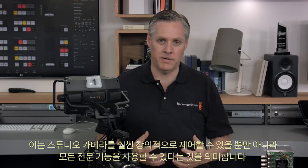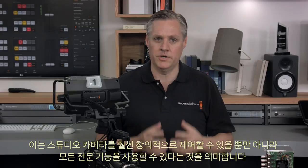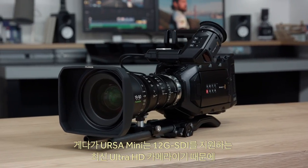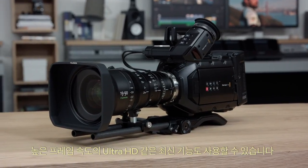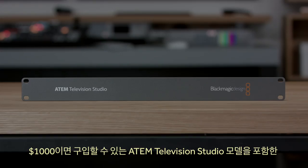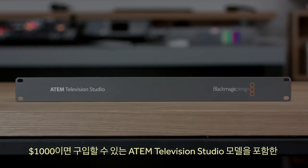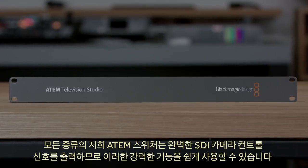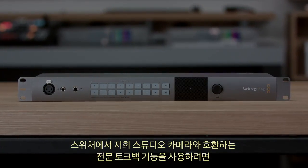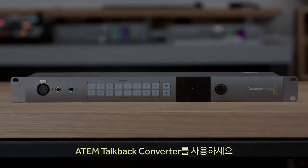All this means you get a studio camera with much more creative control than possible before, with all the professional operational features. Plus because Ursa Mini is a modern Ultra HD camera with 12G SDI, you get all the modern capabilities such as high frame rate Ultra HD. Our ATEM switchers — even the sub-$1000 ATEM Television Studio model — all output full SDI camera control. If you want professional talkback at the switcher end compatible with our studio cameras, you can also use our ATEM talkback converter.